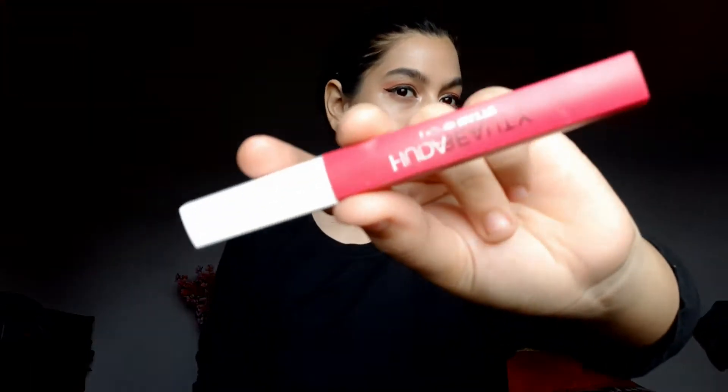Then I'm using this pink shade of Huda Beauty lipstick. Okay, so we are done with our makeup! Now moving on to the outfit — this is my outfit for Raksha Bandhan. And now moving on to hair.